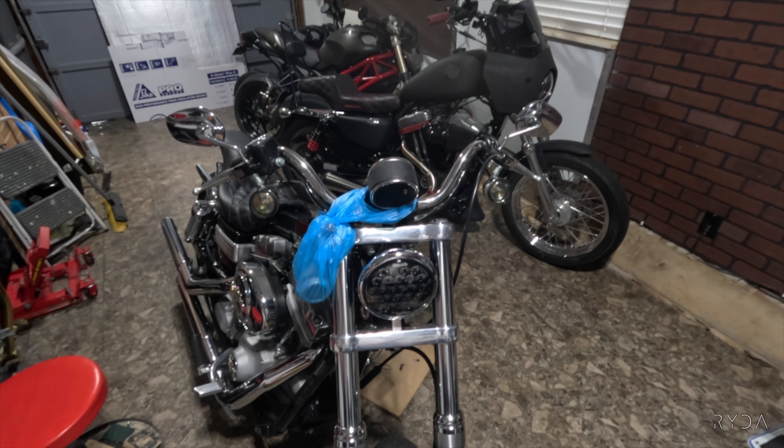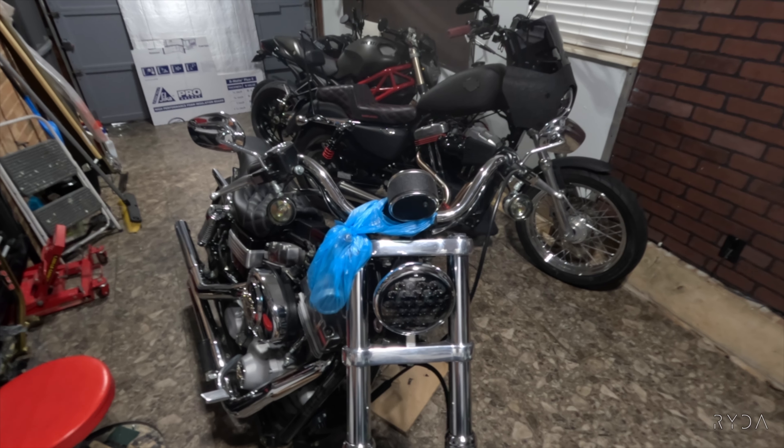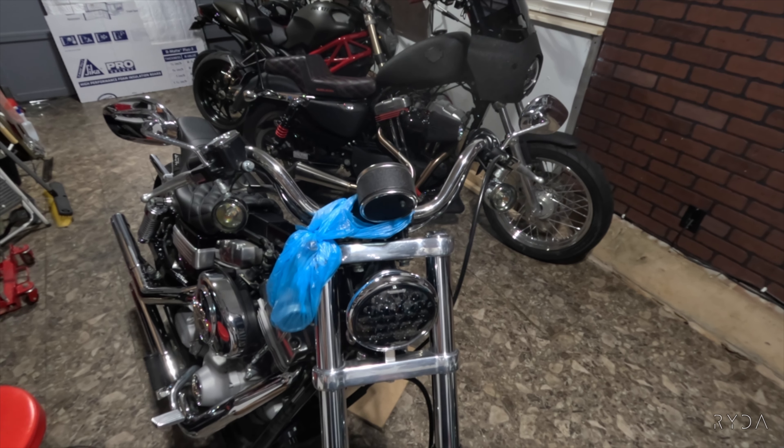So today I'm about to try to do something I've never done before. Excuse this junk garage, there's stuff everywhere. We're going to put my new handlebars on — I've never done a bar job on a Harley.